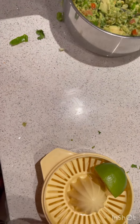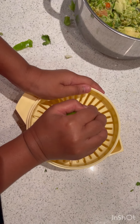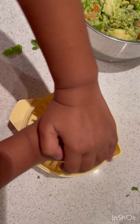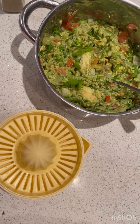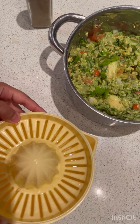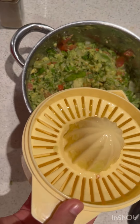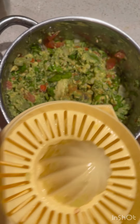What you need to do is squeeze the lime. You especially need to use lime instead of lemon, because lemon will not be good. Drizzle it in only slightly — taste it first before you drizzle more, or it might become too sour.